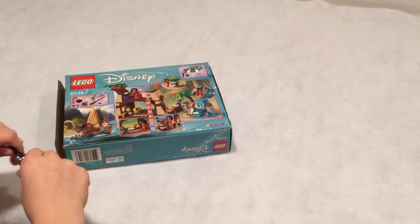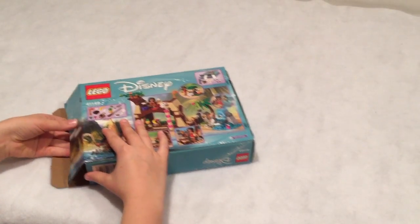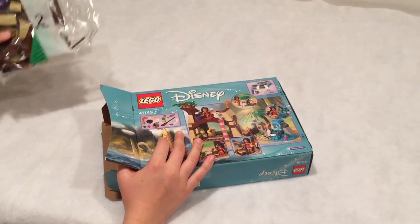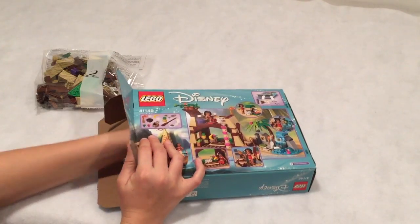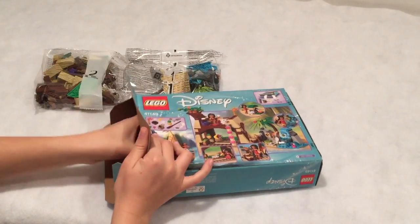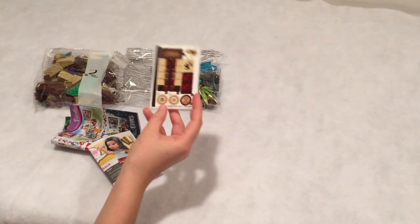Super excited to see what's in here. So here's bag two — oh, it's a different numbering thing. Bag one. The manual and the other manual — I guess two manuals. And the sticker sheet. There are an awful lot of stickers in this set.